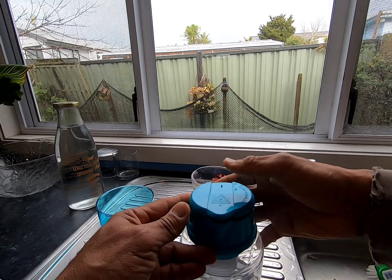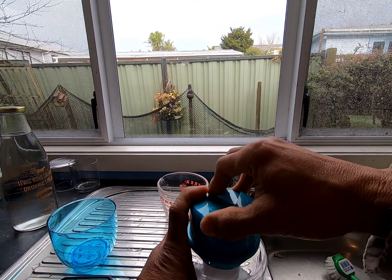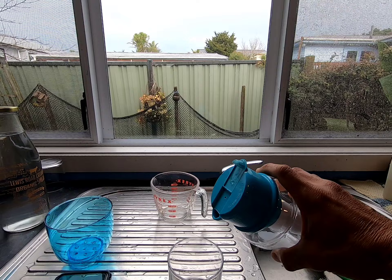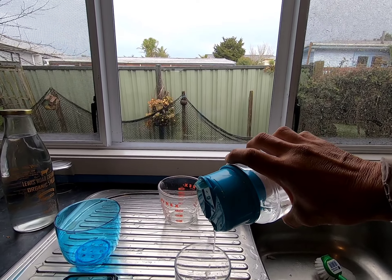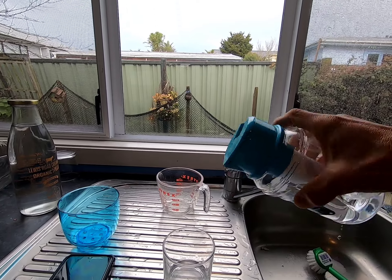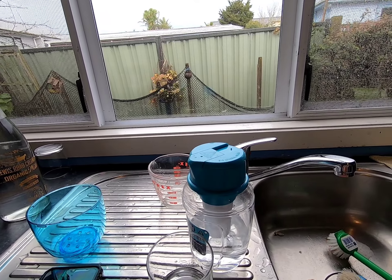We just put on the cover — this one's got a rubber seal around it so that it's watertight. Just press that firmly in. Let's see how the pouring works. It's not very quick; the spout hole is quite small, but it's good enough. We'll now test for water tightness to see if water leaks out — and it doesn't. So you can use this for your hiking or camping.